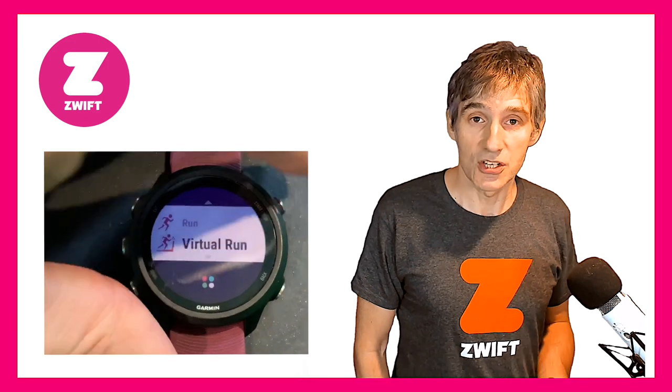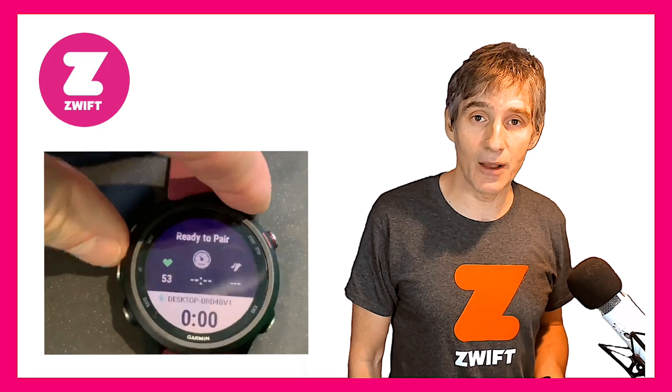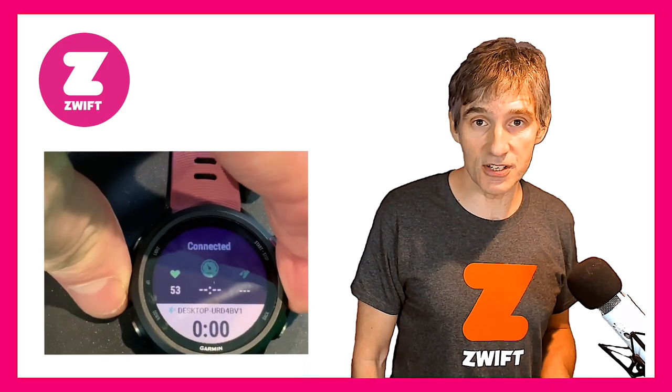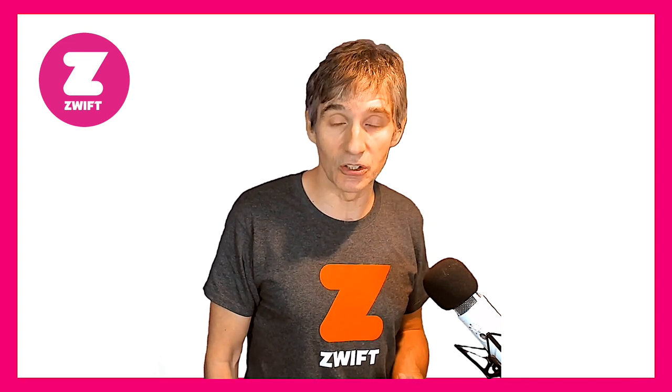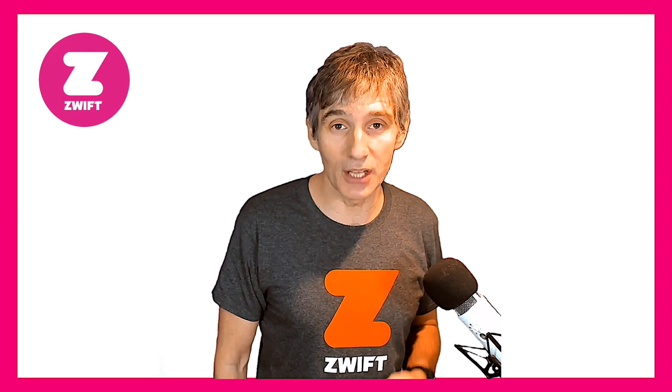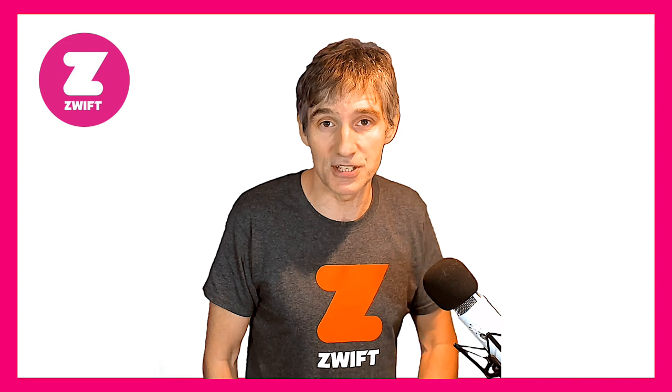So let's just run through a little setup of the watch. We select the virtual run profile and then we need to pair our devices. For example, you could use the optical heart rate and the internal accelerometer on your watch — however, I would not advise using the internal accelerometer. Wrist-based speed using the movement of your wrist to get your pace in Zwift is really not a very good idea — it's not going to give you an accurate pace or speed.